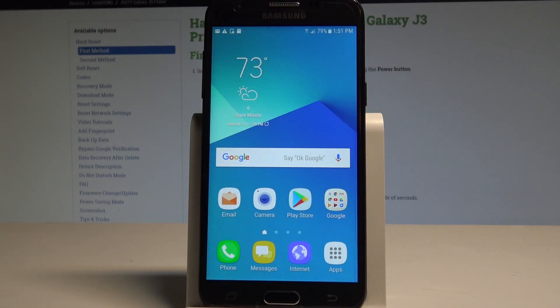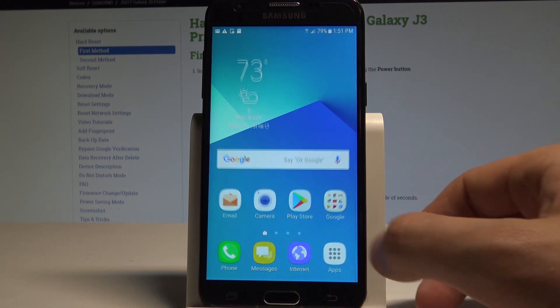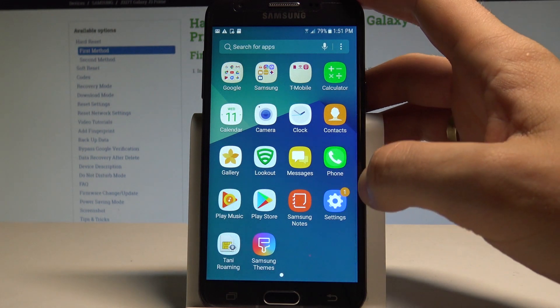Here I have a Samsung Galaxy J3 Prime and let me show you how to speed up this device. To begin, start from your home screen, then tap the apps icon, find and select Settings.